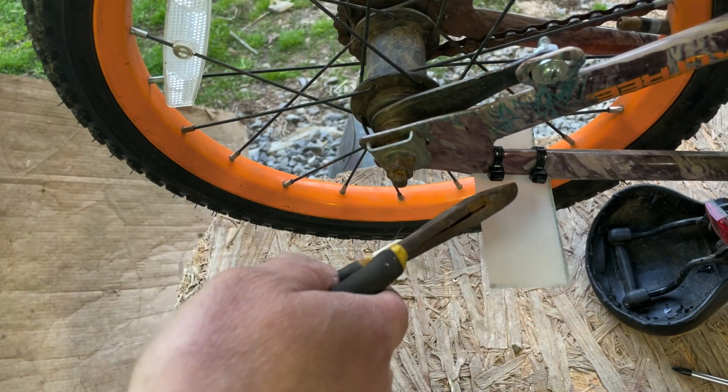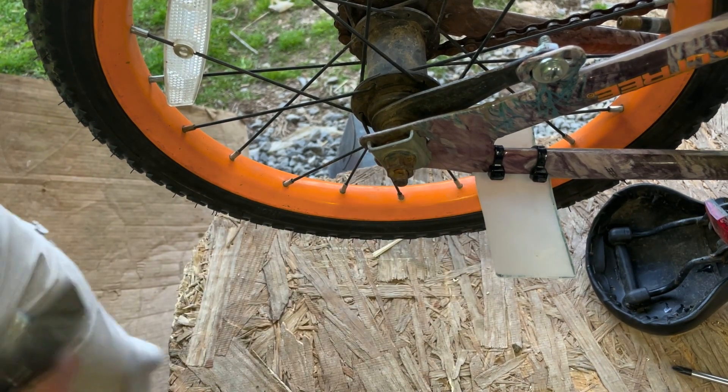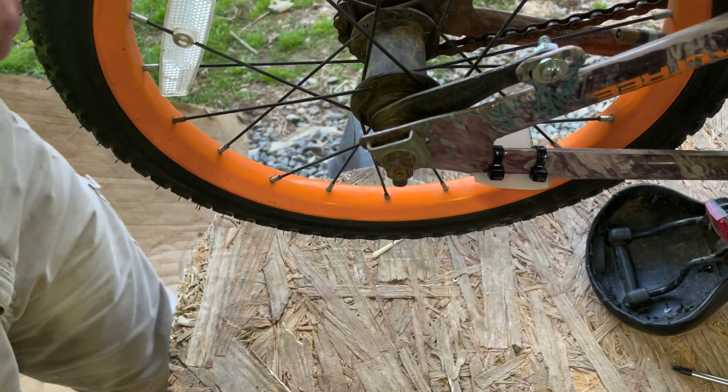I just clipped these excess pieces off right here. I'm going to take a knife and cut these — be super careful. Just cut it the best way it suits you. A good sharp knife does it, just like that.